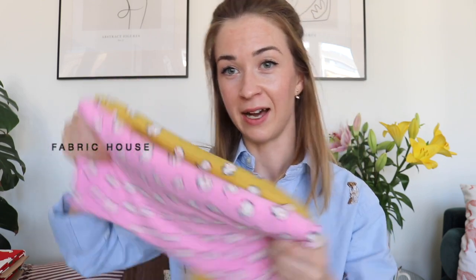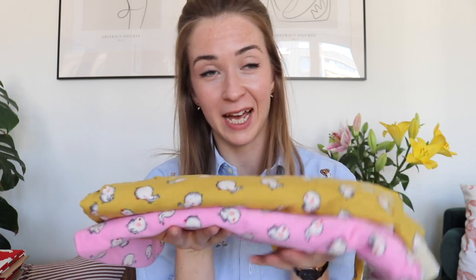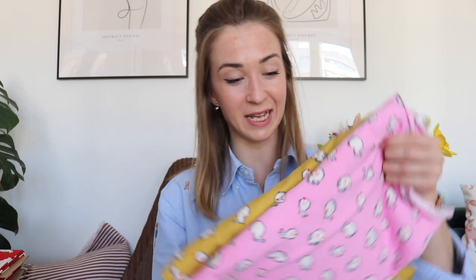Another knit fabric I have is this children's fabric - I occasionally make things for my niece or nephews. I purchased this fabric a long time ago and already made a lot with it for various children, but I still have some remaining. For now I'm just keeping it for the next occasion when I need to make something for somebody.